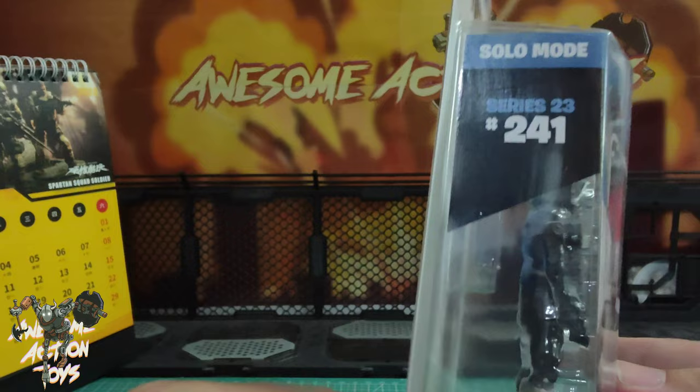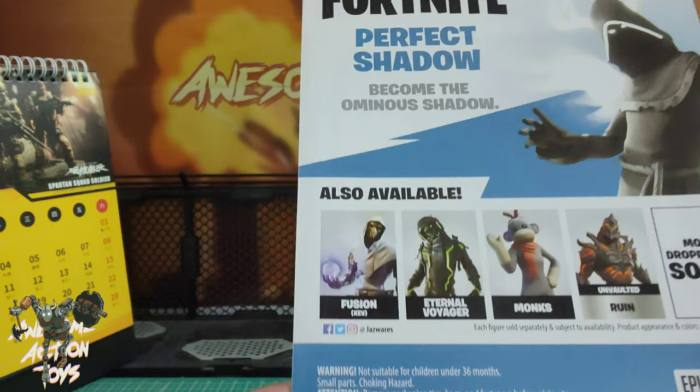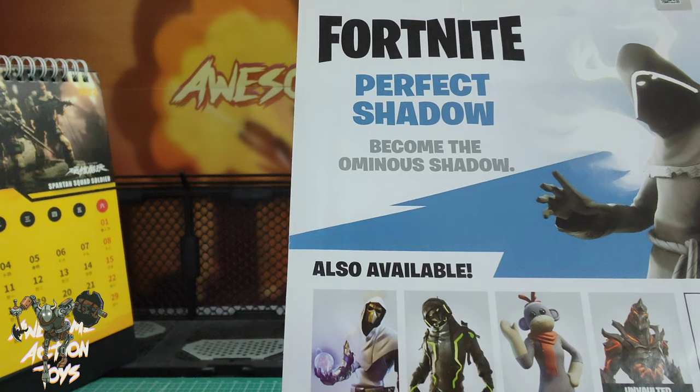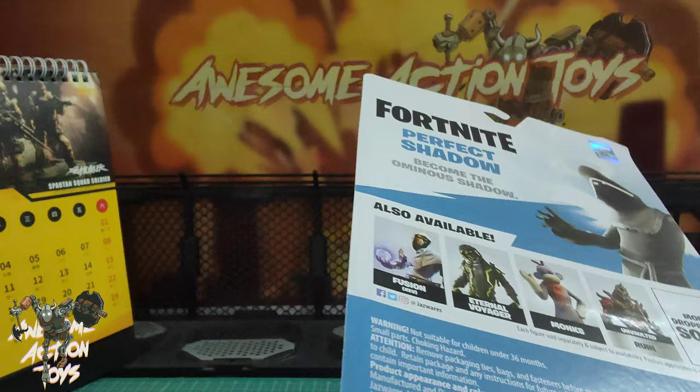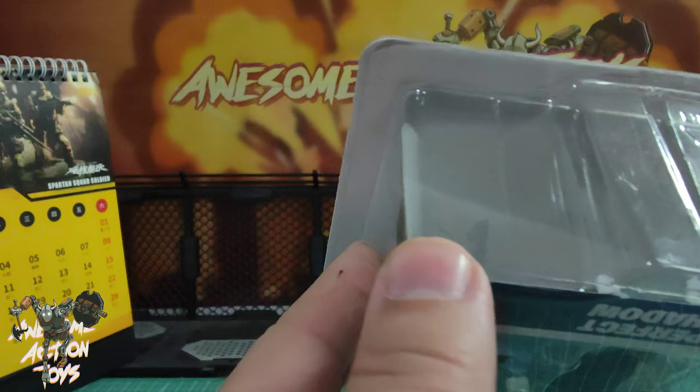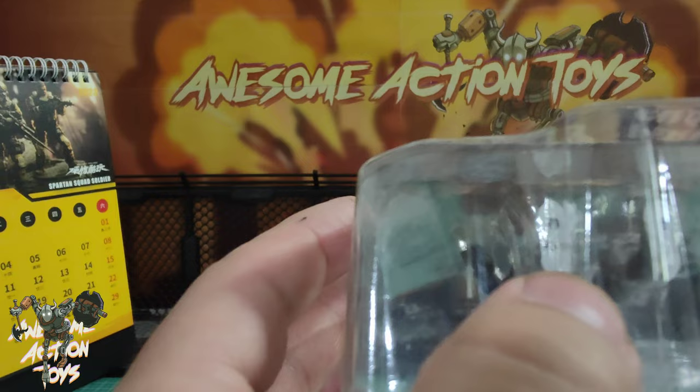On the back it shows us Fusion - we've seen this one before. Eternal Voyager I've reviewed, which should be in the top right corner now. I've not seen that Monks one. I'm not going to get an unvaulted Ruin - I've got Ruin already, but the vaulted version you can look that up if you want to see that too. More dropping soon. There is a number on his feet - it says 241 on his feet, same as on the box.